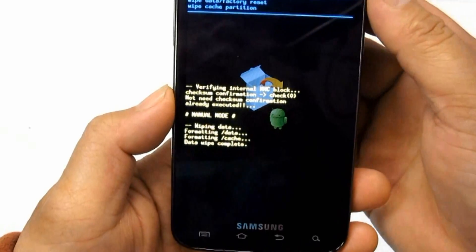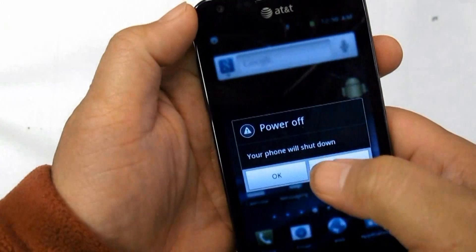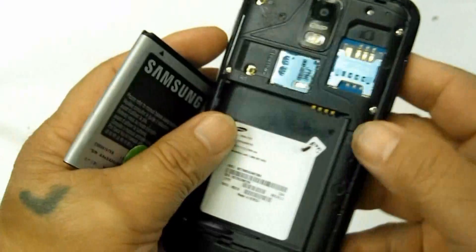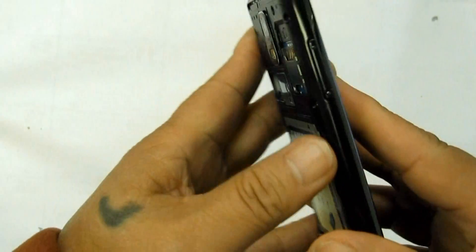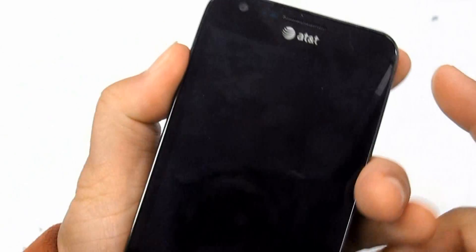Third, if the procedures above do not fix the problem, you may then try to hard reset the device by way of button combination. Make sure to back up a copy of all your important data stored on the device, as this will wipe and delete all of it.